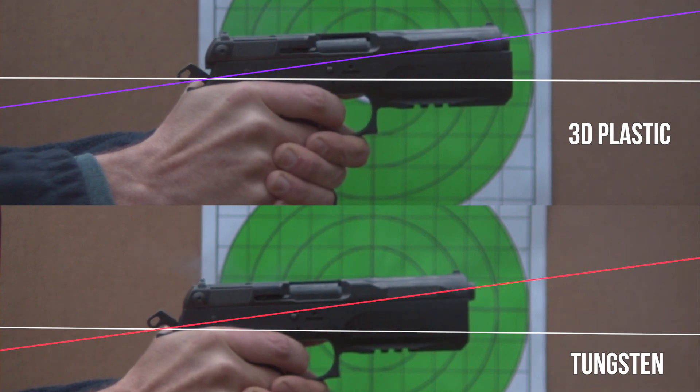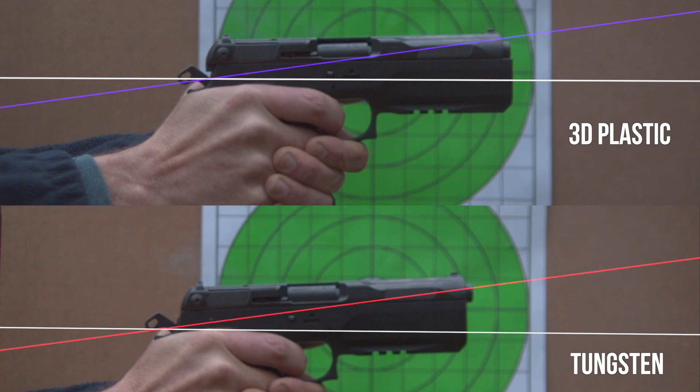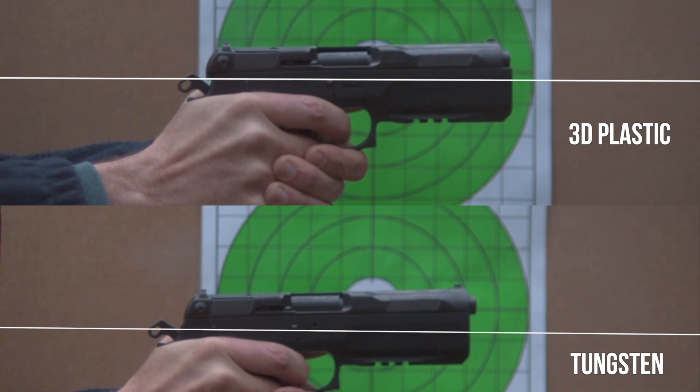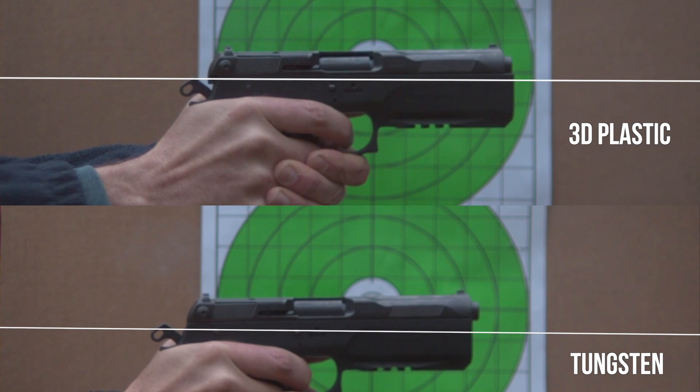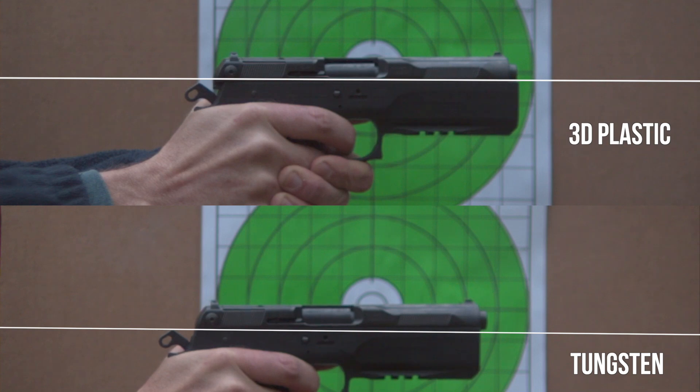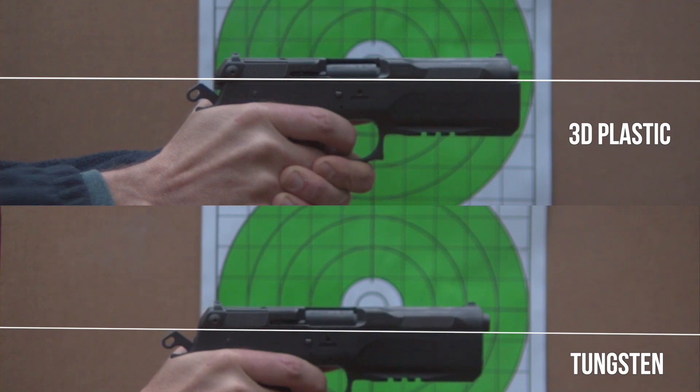Here's something interesting: the tungsten weight went back into battery beforehand, while the 3D plastic takes its time — could be due to that round hiccup, or the drag of the 3D printed weight. But I get back on target faster with the same bore line on the plastic one. So there's our comparison — nothing measurable.